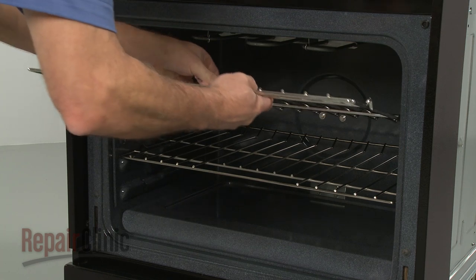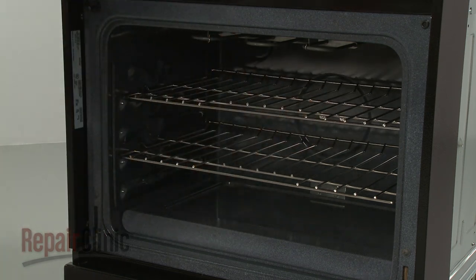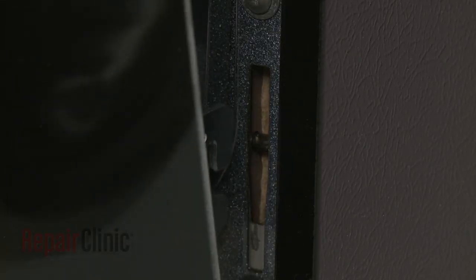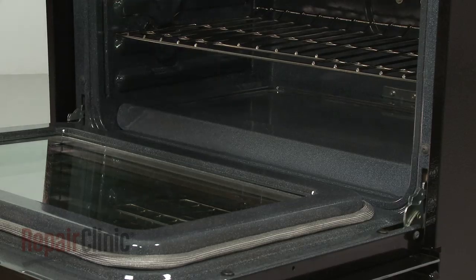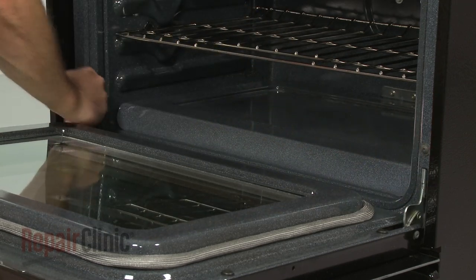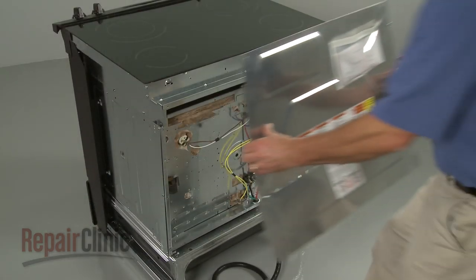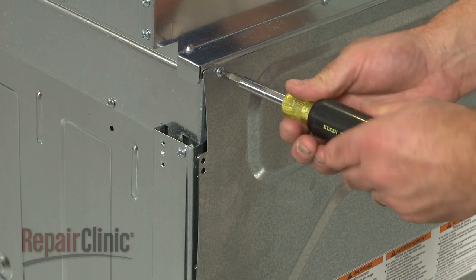Slide in the oven racks. Replace the oven door by hooking the hinges onto the mounting pins, then push the hinge locks back into place. If necessary, realign the rear panel and secure it with the screws.